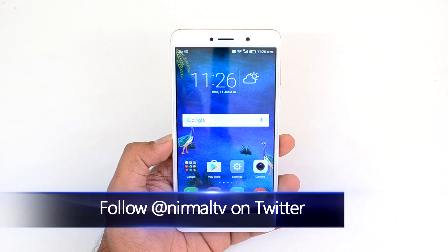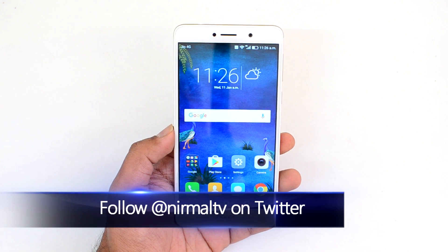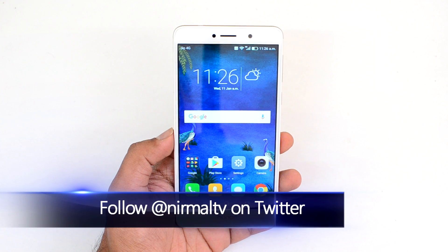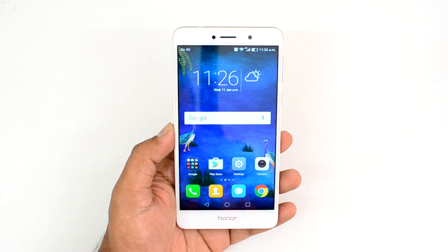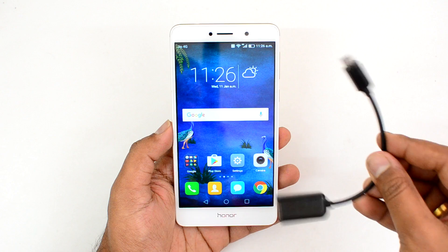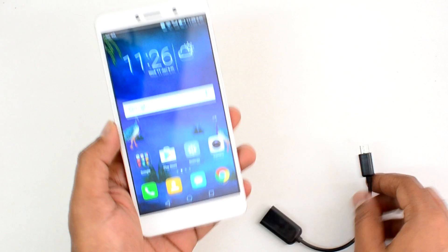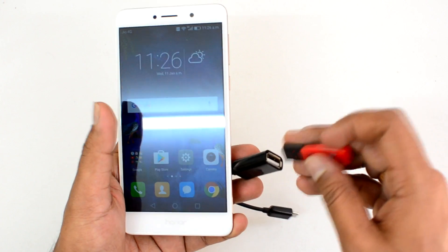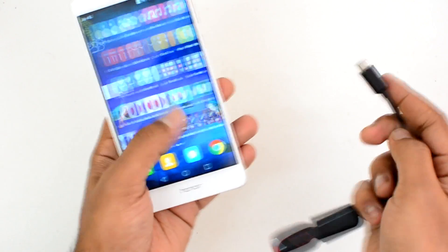The Honor 6x comes with Android 6.0 Marshmallow along with EMUI — that's the latest version of EMUI. A few of the recent devices from Honor have been supporting OTG out of the box, while some others did not. In this video, we'll test OTG support by connecting a pen drive using a micro USB OTG cable.